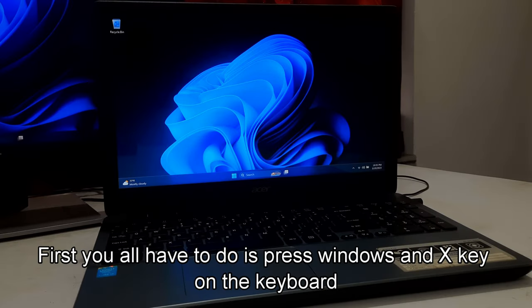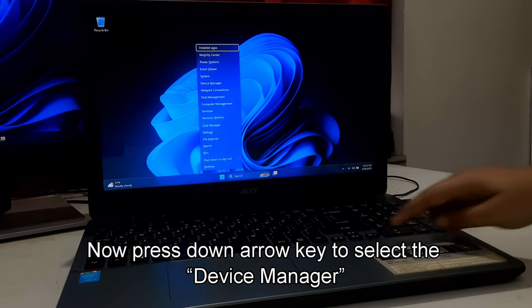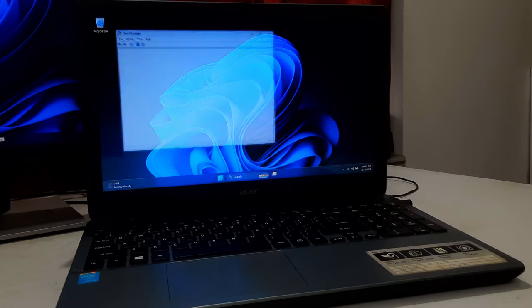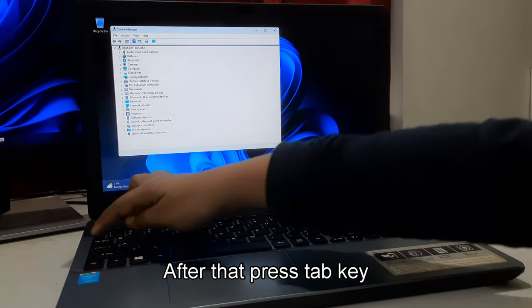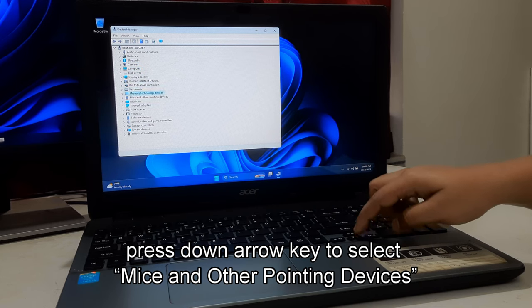First, press the Windows and X key on your keyboard. Press the down arrow key to select Device Manager and then press Enter. After that, press the Tab key. Press the down arrow key to select Mice and Other Pointing Devices.